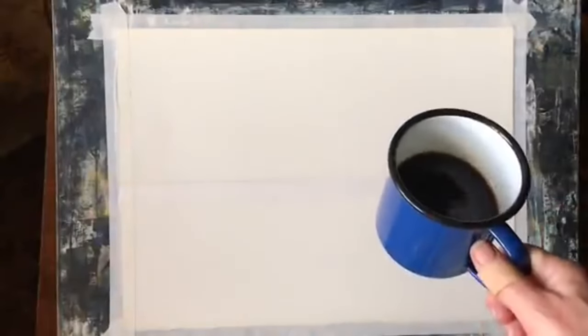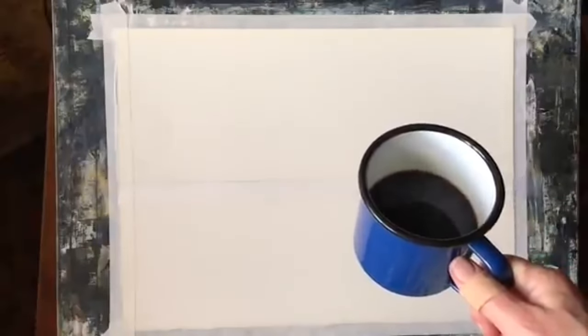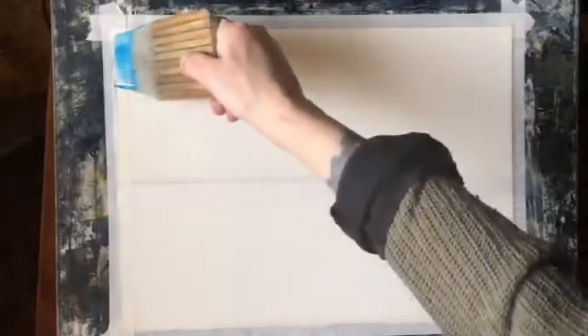Making sure the tape is well stuck down across the edge so I should get a nice clean horizon. I've got a nice strong coffee so I'm good to go. I've wet the sky area — just the sky all over — and now I'm using a large Chinese Haki brush to brush quite a thick mixture of cerulean blue across the top of the sky.